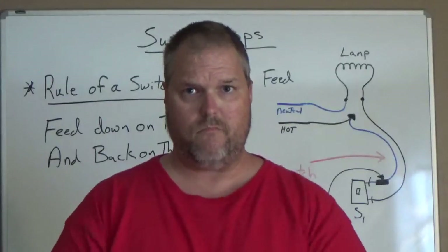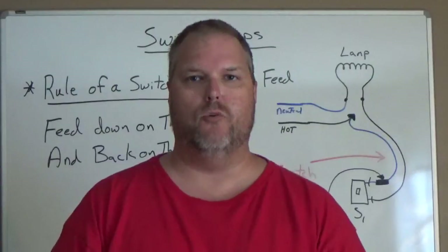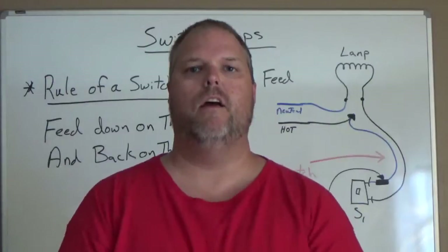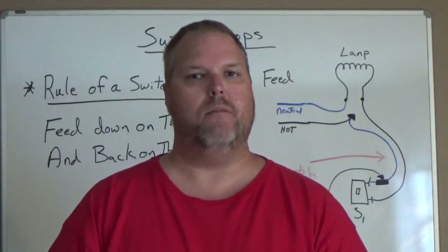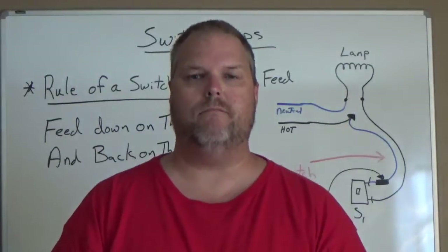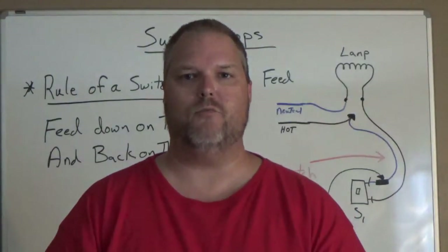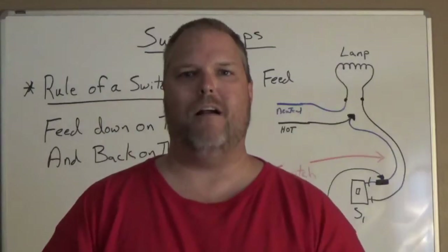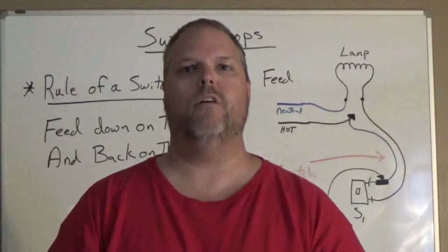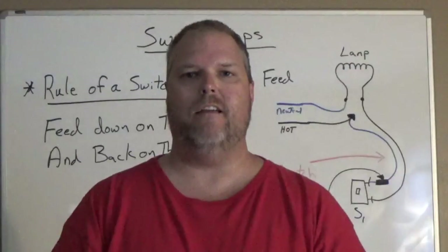It's very basic and you will see this. I hope this helped you understand what a switch loop is actually all about — it's not a switch leg, it's a switch loop. If this helped, give me a thumbs up. If you haven't subscribed, please subscribe. And just remember: if you open up a single pole switch and you have a black wire and a white wire, you have a switch loop — which means the next step for you is to go check the light fixture. Have a great day and be safe.